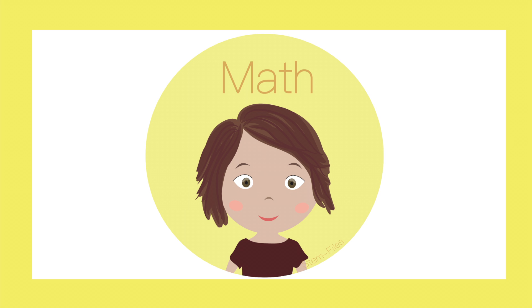This week on The Summer of STEM, we create Transforming Ninja Stars in Spirilateral Math Art. Be sure to check out this week's book in the description below.